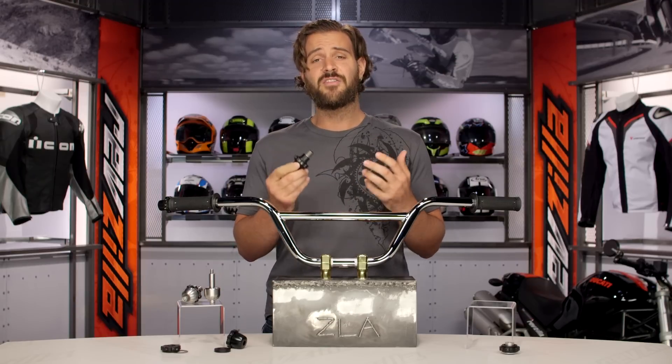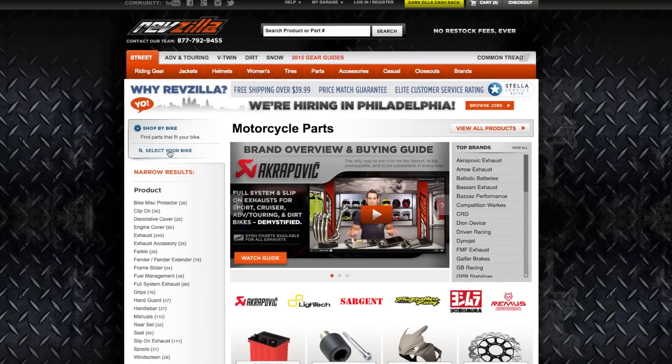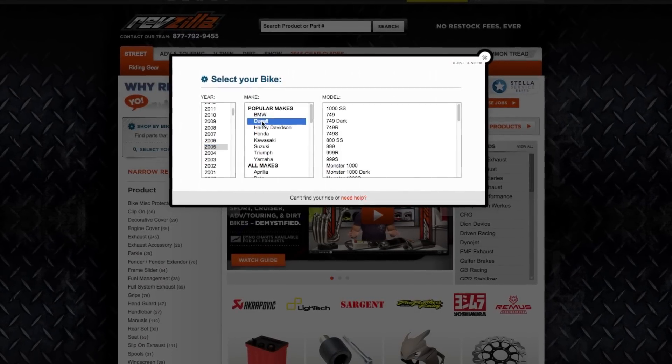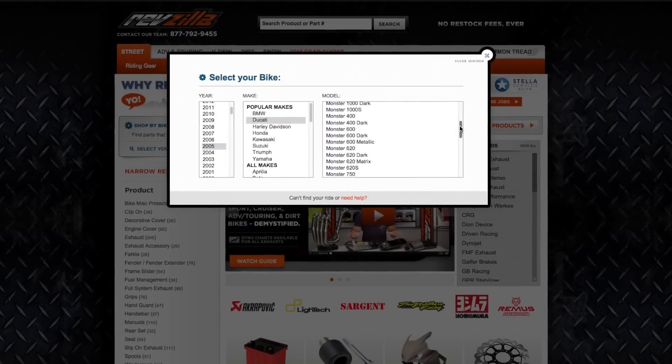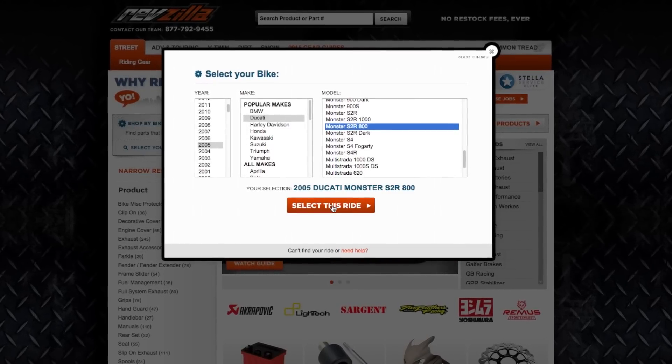Kaoko does a great job of giving you a ton of different options ranging from universal to bike-specific. There are about 180 different versions of the Kaoko Throttle Lock out there. The first step you're going to take is to make sure you use the bike finder on our website to get you set up with the right throttle lock for your motorcycle.